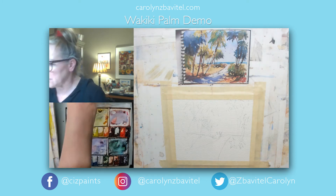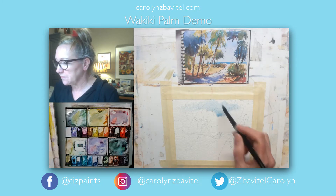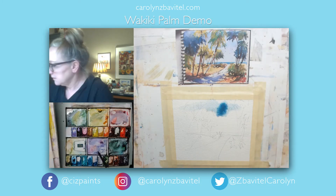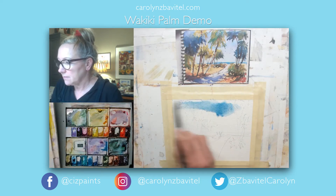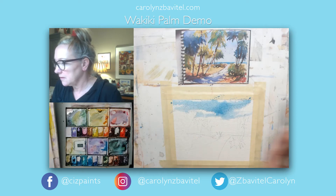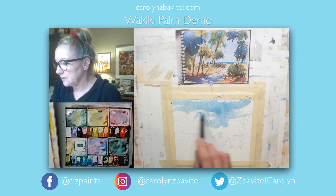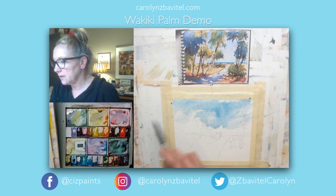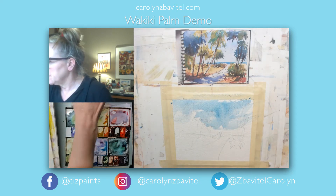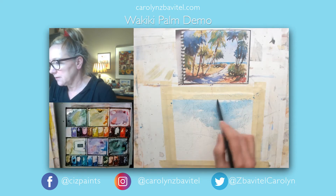Just start with a damp brush and get your sky in there with some cerulean blue. I picked up way too much paint there — that's okay, we'll go with it. Thin it out a little as we get down here. I'll leave some little patches of light color so that there's a little bit of clouds peeking through.